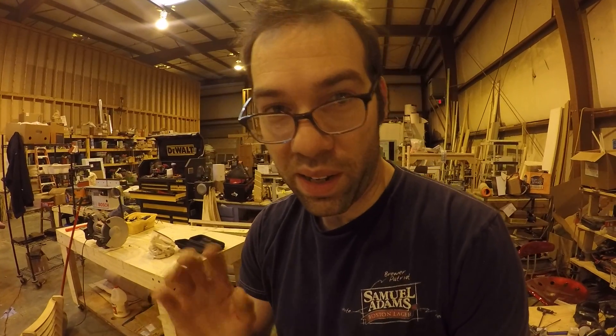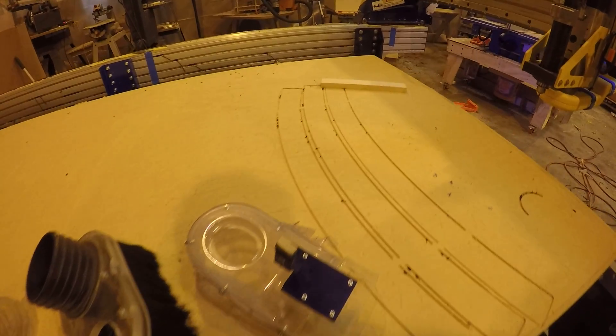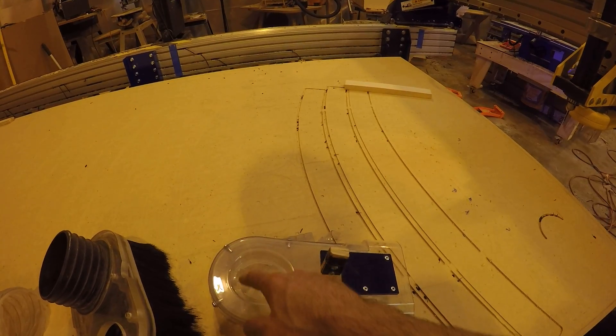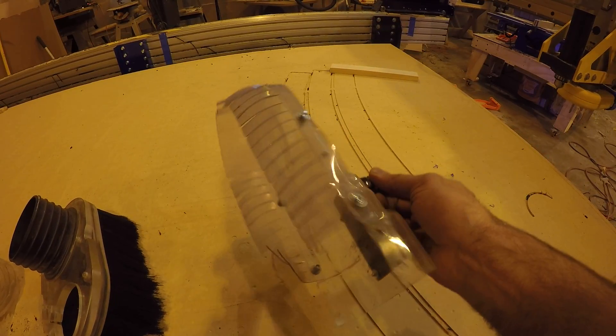Hello everyone. I wanted to show you a little upgrade I did to the ShopBot recently. Like many of us, your ShopBot probably came with this dust boot. It's not bad, but in my case it didn't really seal very tight around the router and the suction just wasn't that great, although I do like that it is pretty much clear.